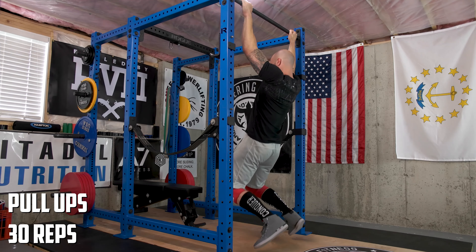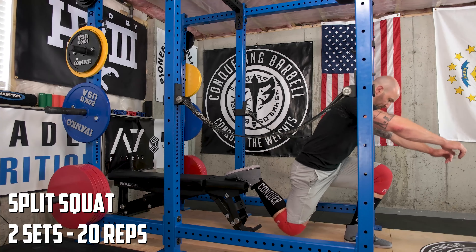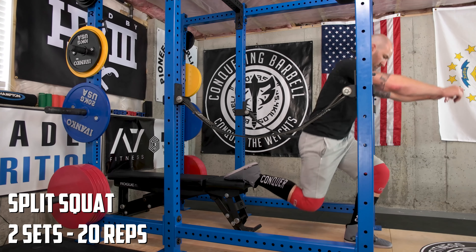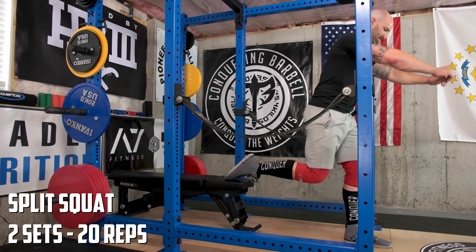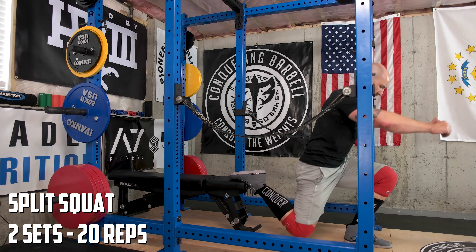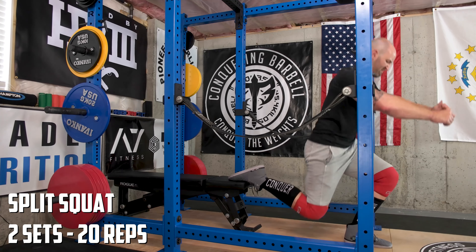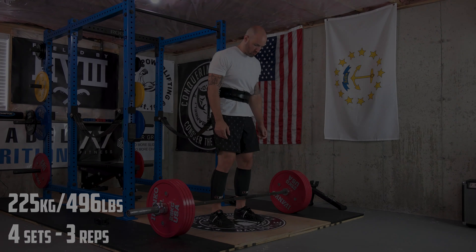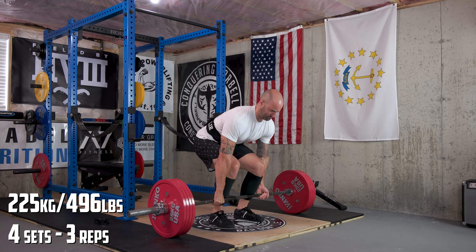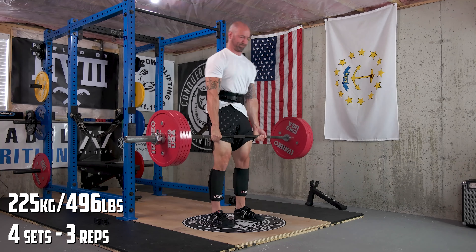This training week was a fairly difficult one overall, and I think there's a lot of factors that contributed to that. The first is the 4th of July fell on a Tuesday — I still got all my training in, but 4th of July is usually a pretty fun holiday here in the United States with a lot of food, a lot of drinking, and usually a lot of time outside, all of which tends to drain me of my energy. My wife had the whole week off of work, so I wanted to make sure that even though I was working most of the week, I was able to spend some time with her and friends and family.